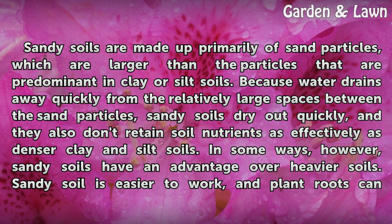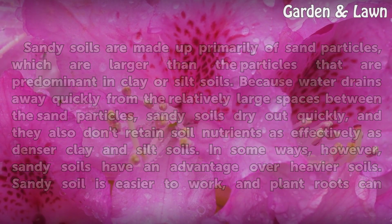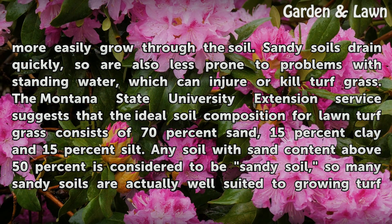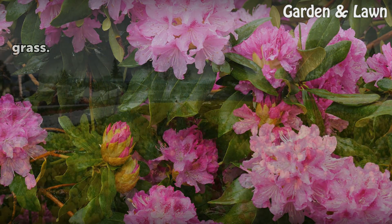In some ways, however, sandy soils have an advantage over heavier soils. Sandy soil is easier to work, and plant roots can more easily grow through the soil. Sandy soils drain quickly, so are also less prone to problems with standing water, which can injure or kill turf grass. The Montana State University Extension Service suggests that the ideal soil composition for lawn turf grass consists of 70% sand, 15% clay, and 15% silt. Any soil with sand content above 50% is considered sandy soil, so many sandy soils are actually well-suited to growing turf grass.